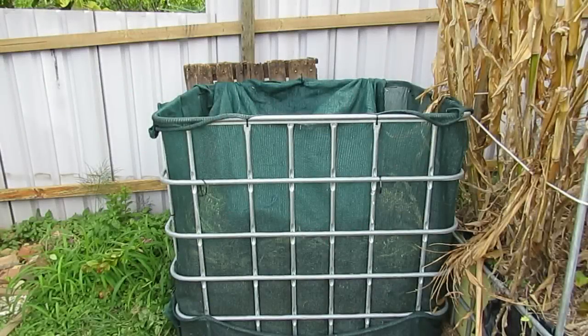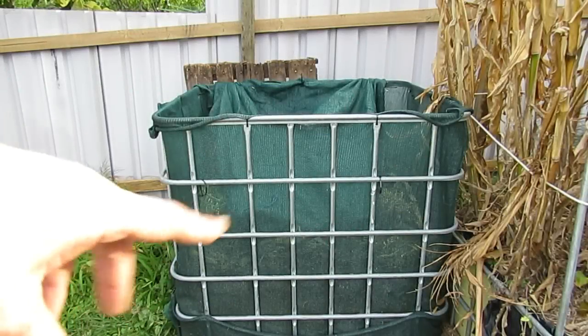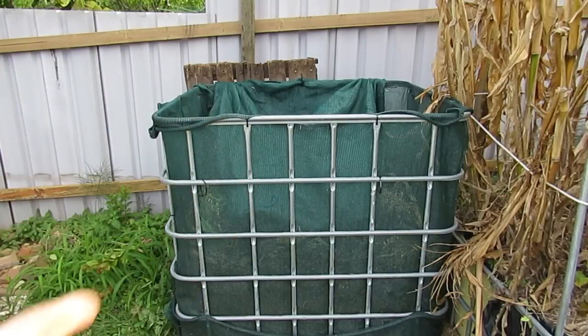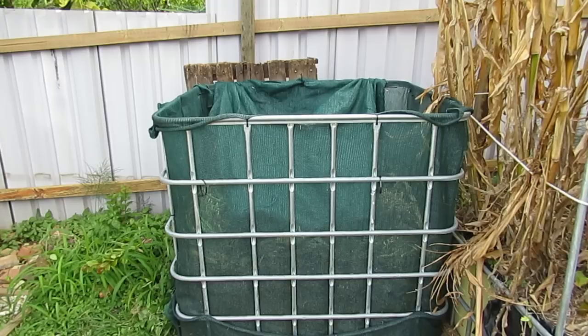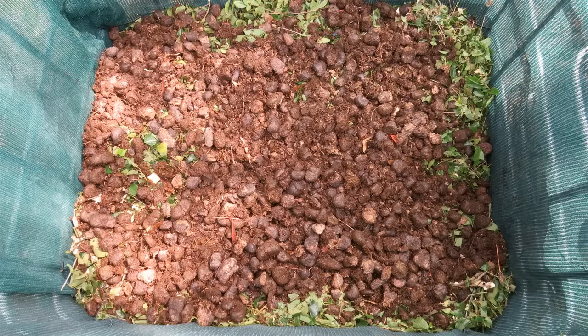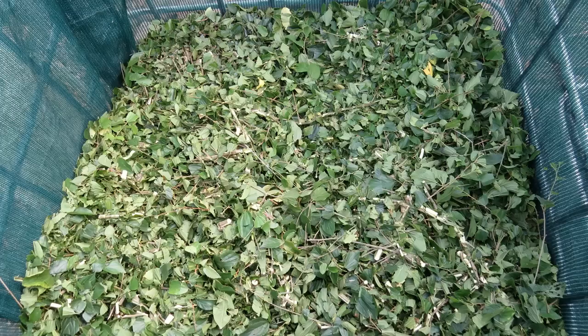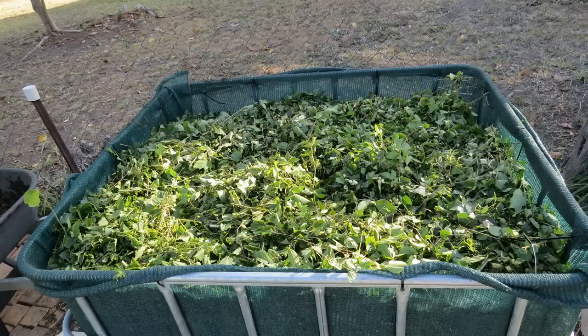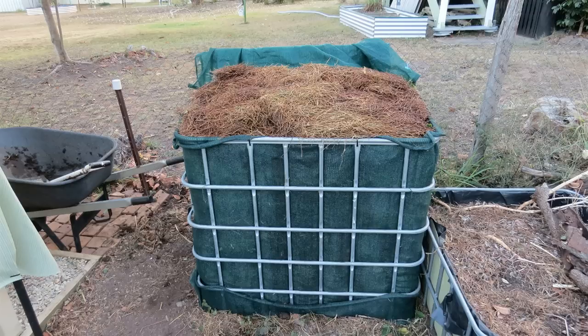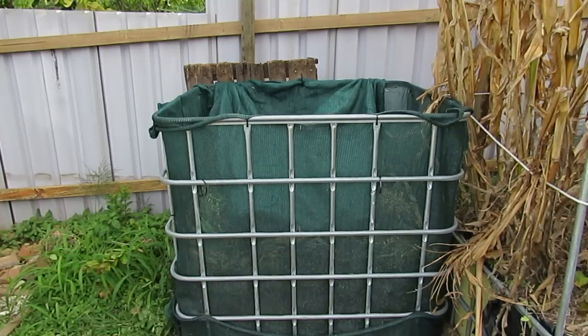So that's what the compost heap looks like now. All it basically is is a cage from an IBC with some shade cloth wrapped around the inside and zip-tied on. That allows air to flow through to help feed the bacteria, the microbes, and the worms, and also stops it from accumulating too much moisture — it's free draining. It was built by putting a layer of Chinese elm mulched up, then loosened horse manure, loose all the way up, with a couple of garden scraps thrown in there as well, until it sat about 20 centimetres or about eight inches above the top rim, and it's broken down and slowly decomposed down to about a third of the volume.